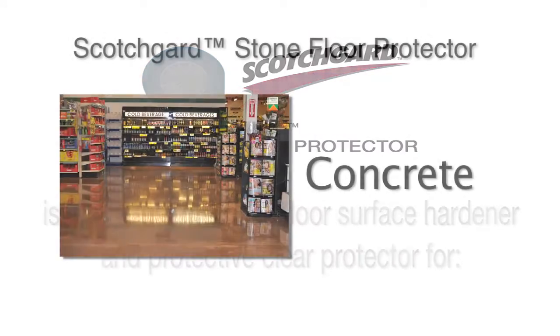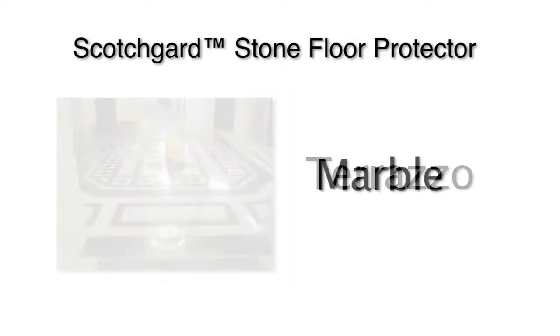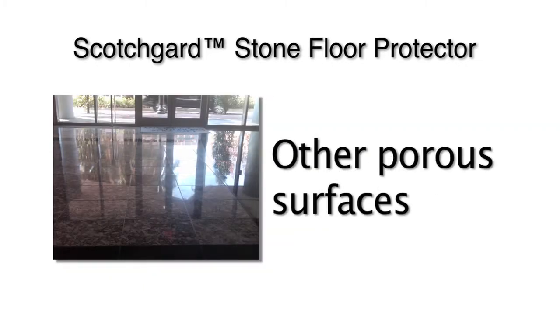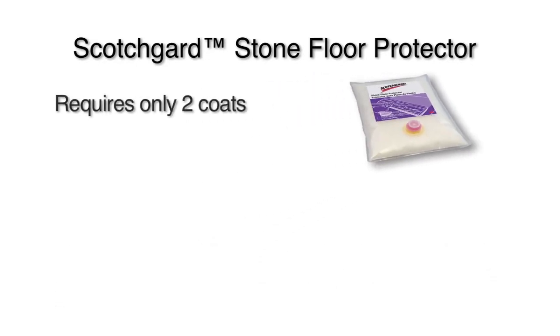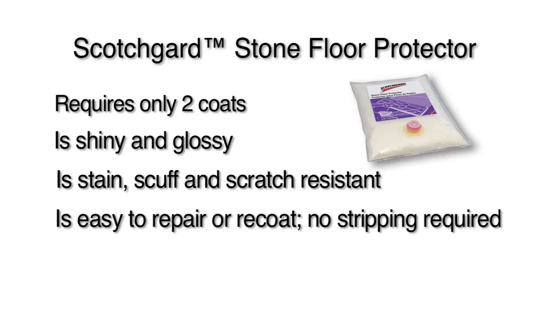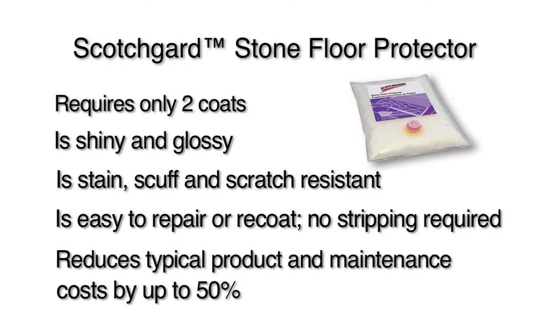Scotchgard Stone Floor Protector is a high performance floor surface hardener and clear protector for concrete, terrazzo, marble and other porous stone surfaces. When applied as recommended, you will benefit from a surface that requires only 2 coats, is shiny and glossy, and is stain, scuff and scratch resistant.